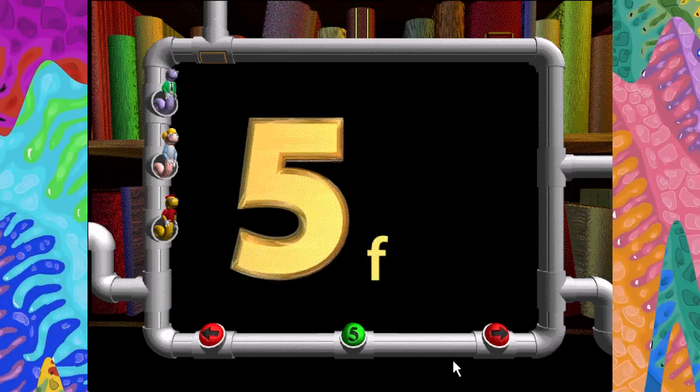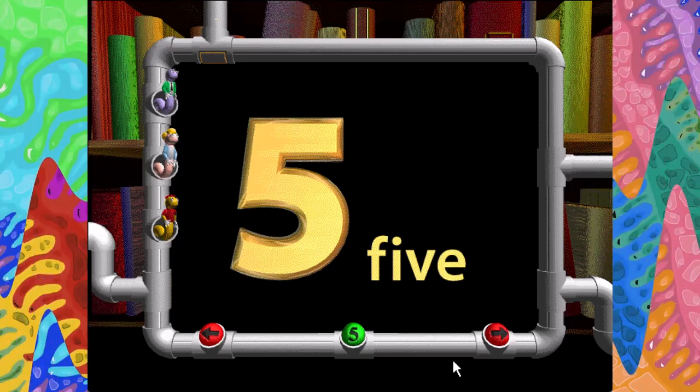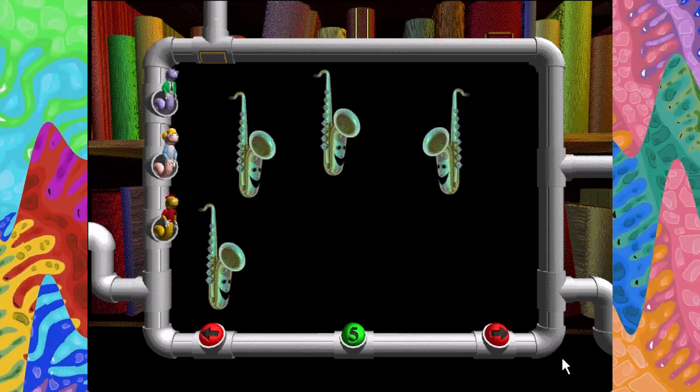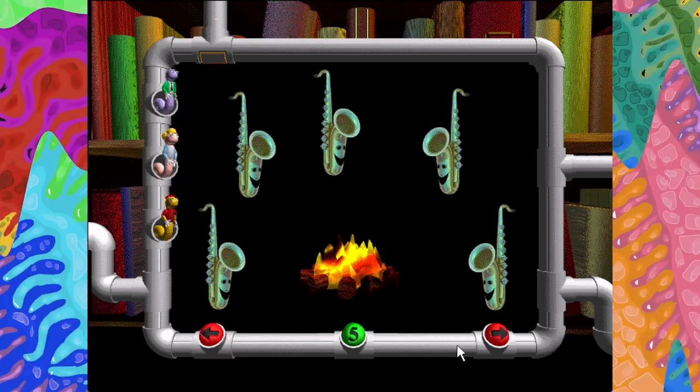Five. F-I-V-E. One, two, three, four, five. Five chilly saxophones trying to keep warm.